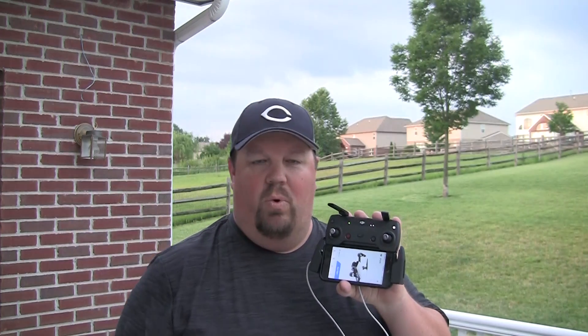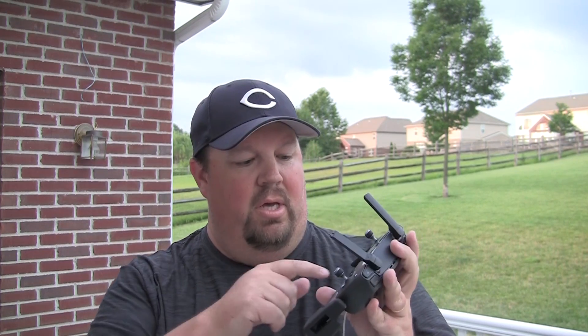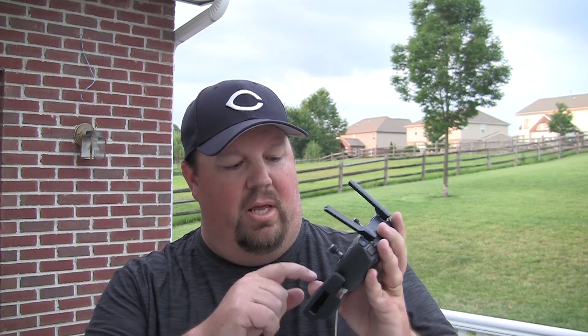Hey guys, here we are talking about the DJI Spark again. We are going to talk about calibrating your compass for your Spark and why that is important. We're going to be in the DJI Go 4 app and go ahead and start our flight. The reason we're talking about this is actually because I had an issue just the other day where I had an accident, a flyaway that I think was very likely due to the compass not being calibrated right.